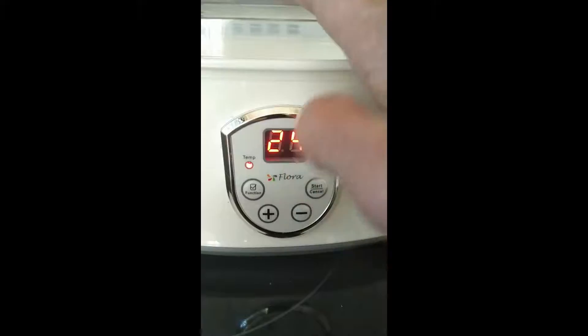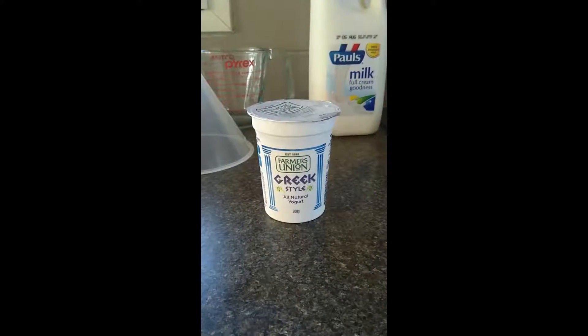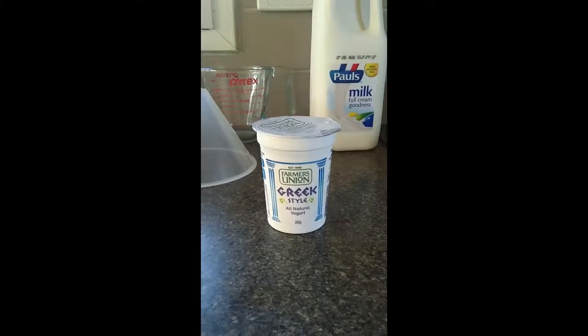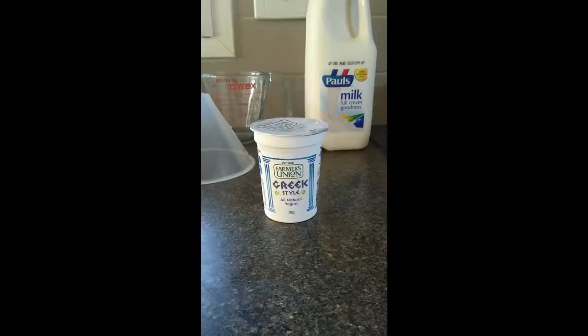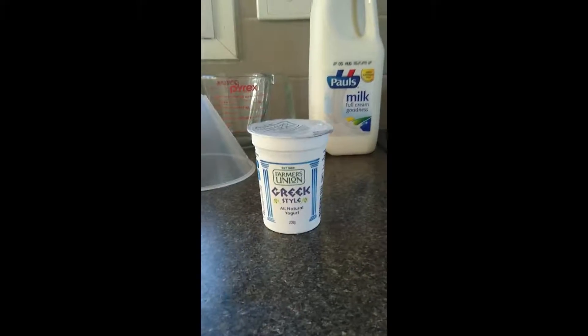I just put it on for 24 hours and that's generally all you need. This is the type of yogurt that I use for a starter. I'm in Australia, so I just use this because I like the texture and it works. I've used it loads of times and it comes out pretty good. I'm sure there's better quality ones out there, all organic or whatever — it's just kind of trial and error. I happen to know this works fine so I just stick to what works. Another vital tool that you'll need is a thermometer. You can get these pretty cheap on eBay.